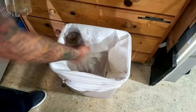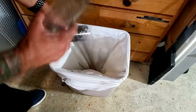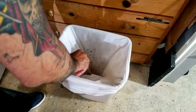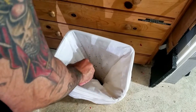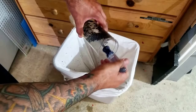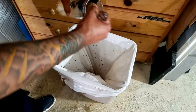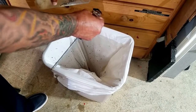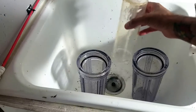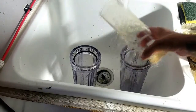I then walk to the trash can and empty out the GFO and the carbon. The more carbon you use, the deeper the second sponge will be inside the canister. I tend to use a little more than the recommended amount, so the second sponge is pretty deep and I can't reach it with my fingers. I'll try tapping it out; if that doesn't work, I'll grab a clean screwdriver and work it out that way.